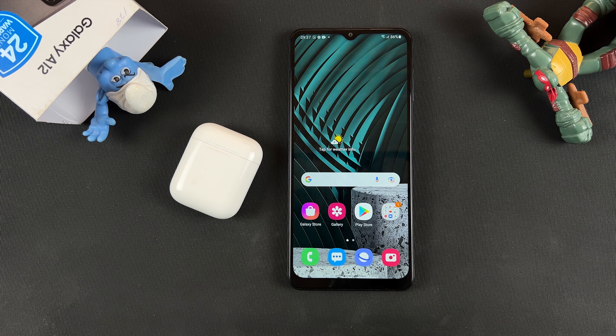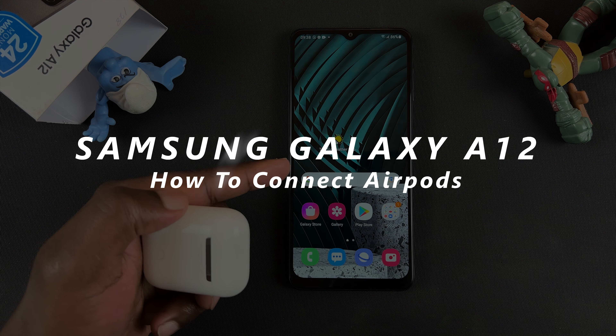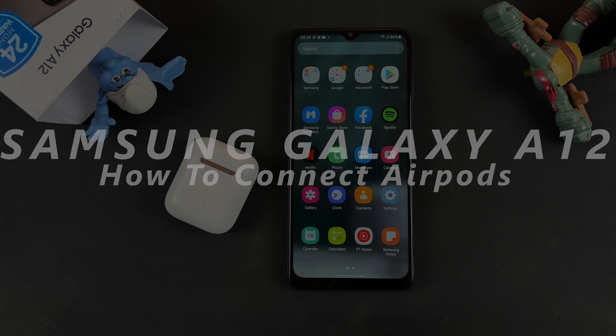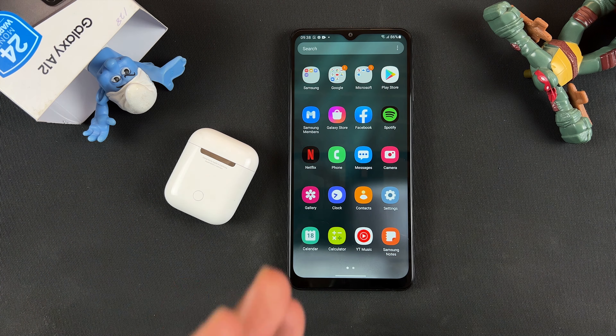What's up guys and welcome to Web Pro Education's daily tech tips. In today's tech tip, I'll be showing you how to connect AirPods to an Android phone. This is a Samsung Galaxy A12 and these are the first generation AirPods. I'm going to show you how to pair this so you can listen to music, watch videos and do whatever you want to do with AirPods on your Android phone.